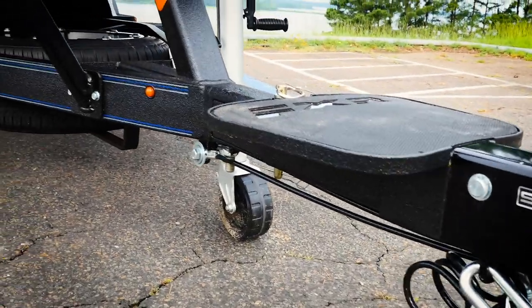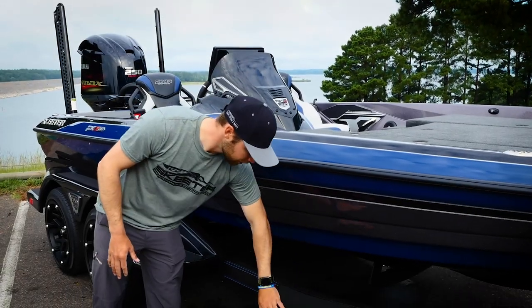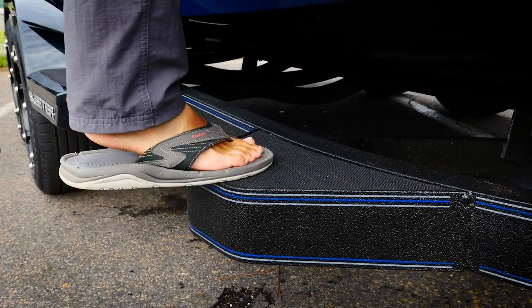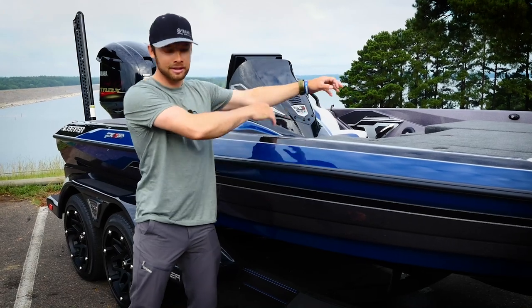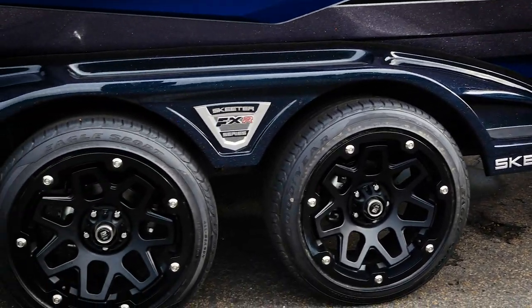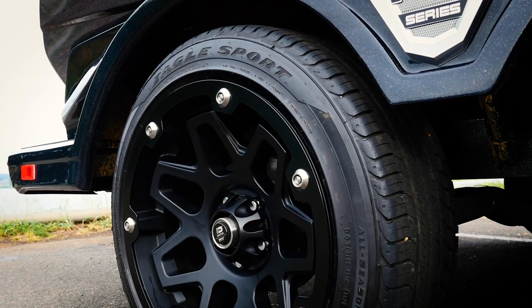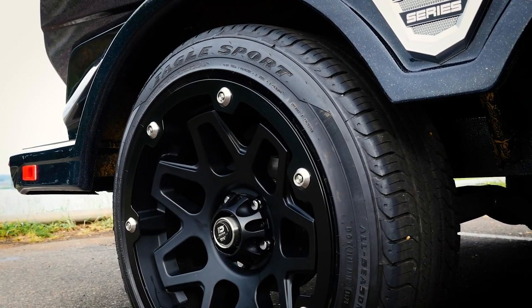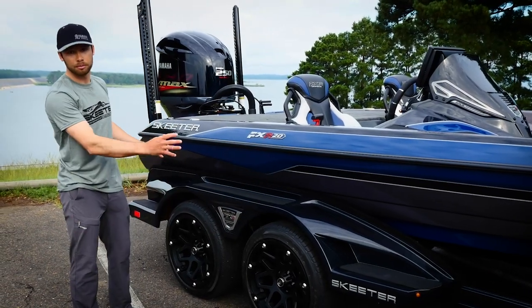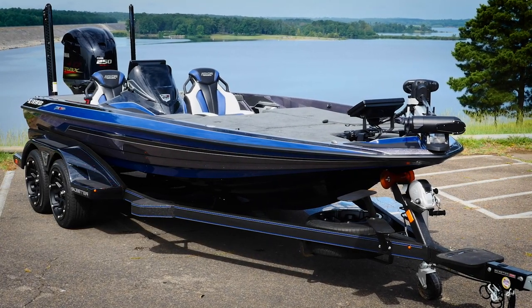The trailer comes standard with steps up front so it's easy when you're loading or unloading the boat, or if you just want to get inside. It also comes standard with a side step built into the trailer for easy access in and out. That's a huge deal — you can access all your tackle, rods, and reels from outside the boat. As we move back, you've got fiberglass fenders, well-placed steps with grip, and the Apex Edition comes with standard wheels with extra bead guard as well as dual tandem axle brakes — all the stopping power you need.